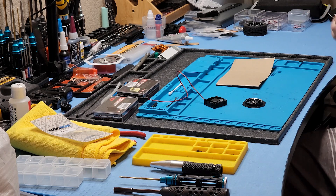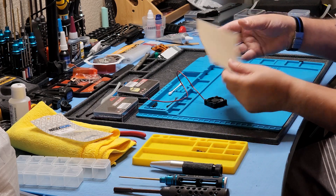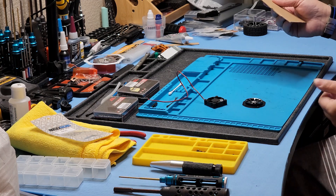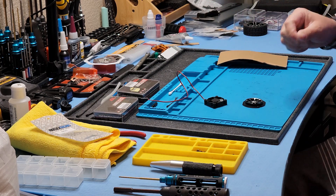Okay, so a couple of things. For the purpose of this demonstration, I'm actually not going to be using a body — I'm going to use a piece of cardboard. I don't have a body that I actually want to install a fan on right now. Also, and this is just for the AK-917, I don't believe it would apply to the Rlaarlo AK-787.